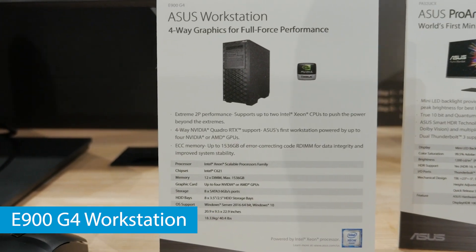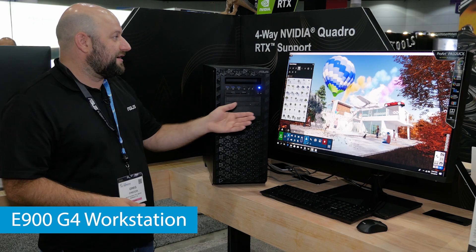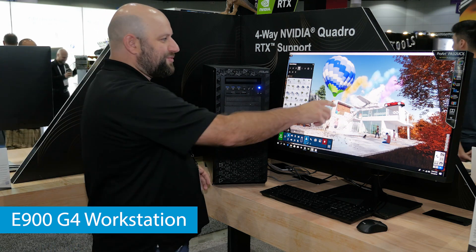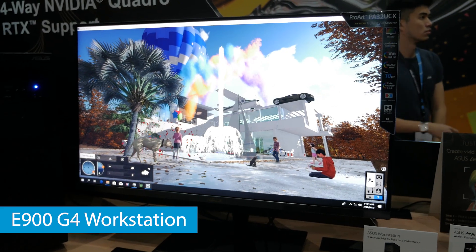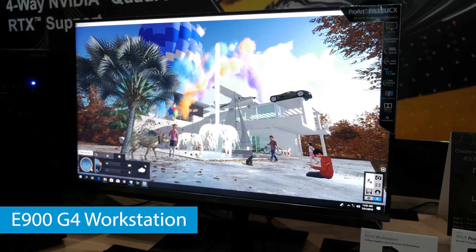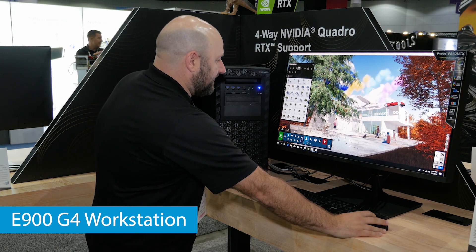You're going to need all that horsepower if you're going to be rendering out complicated 3D graphics like we've got going on here with Lumion Pro in our demo. You can see we've got smoke effects going real-time, wind effects with all these different particles, and little kids walking in place — moonwalking basically. We can also place a tree real-time. Look at the detail in all of this stuff.